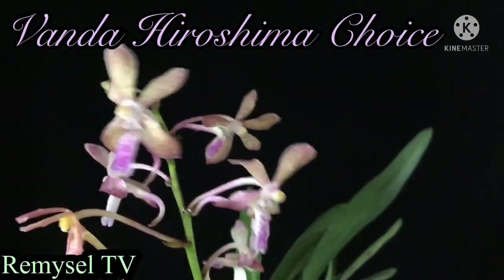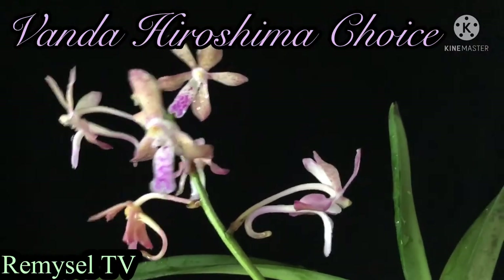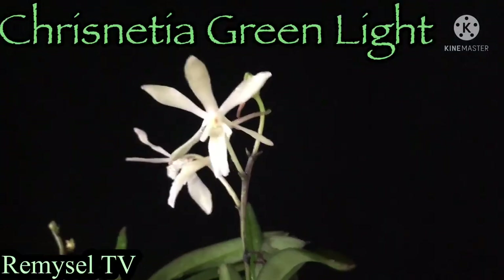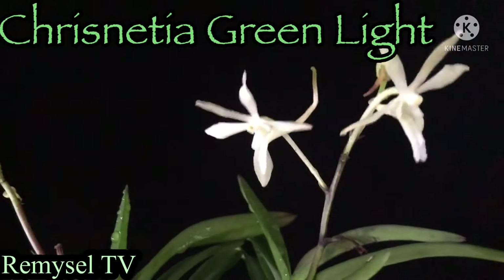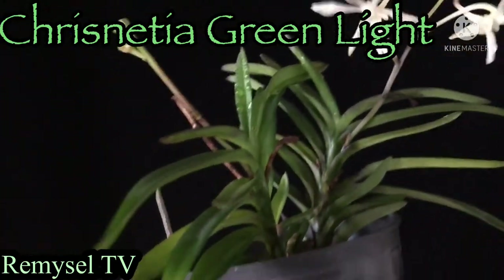This is the Vanda Hiroshimak Chai — these are very small plants. Look at the plants, they are very small and easy to produce. This is the green light — this is crossed with the Christiansonia.